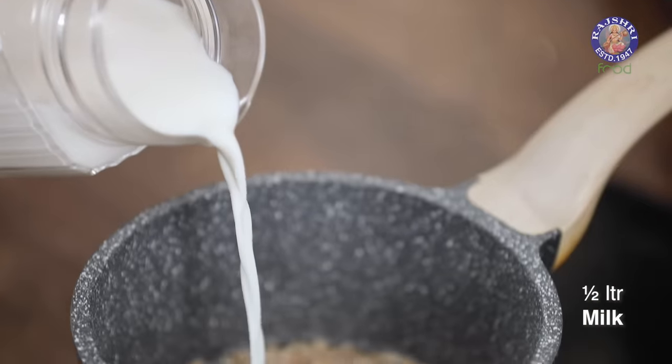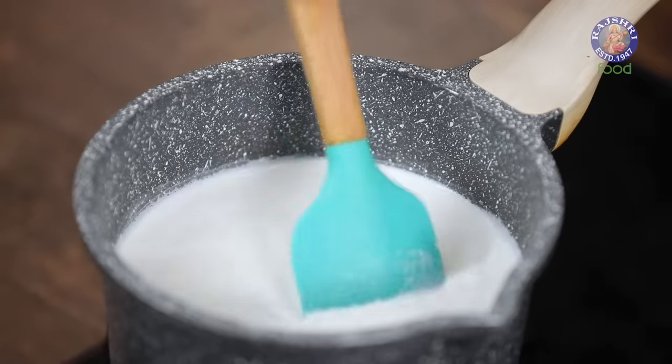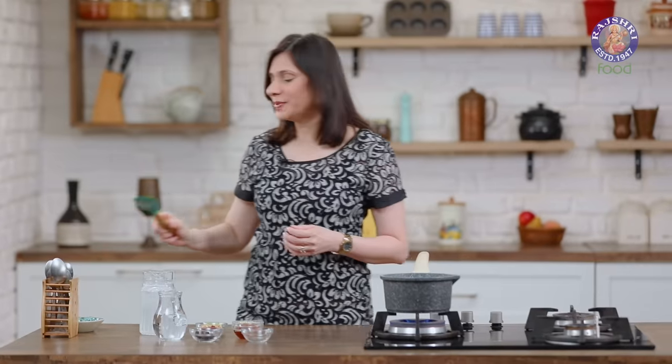And next, I'm going to add in half a litre of Milk. Let this boil for about 5 minutes or till it starts to become thick. For more such simple and easy recipes, make sure that you catch me every Monday on Rajshri Food.